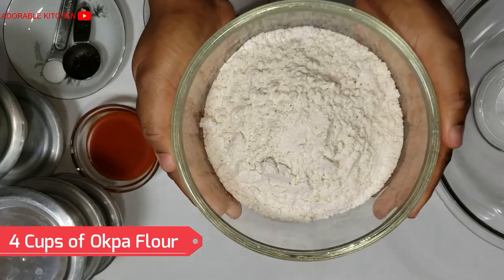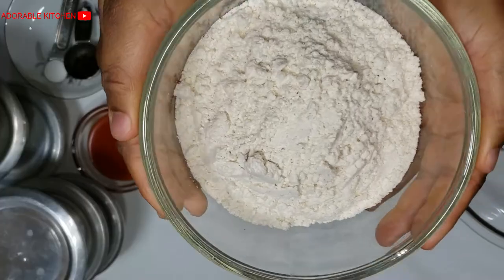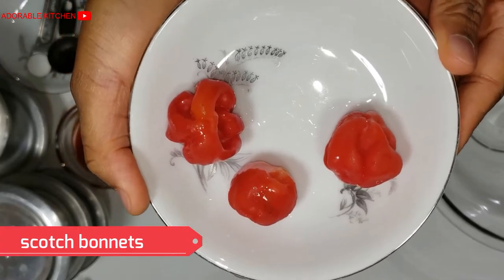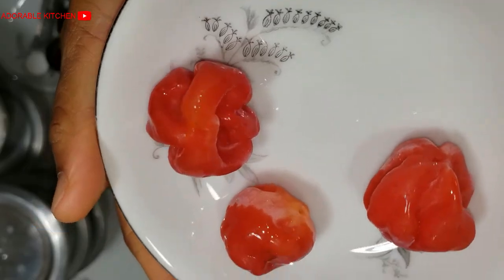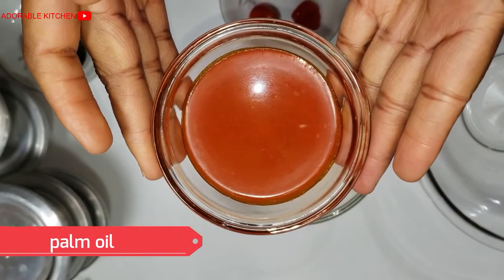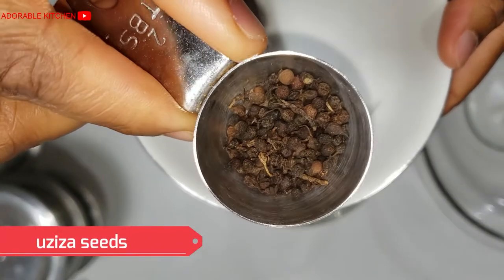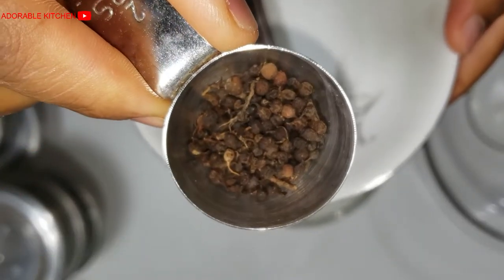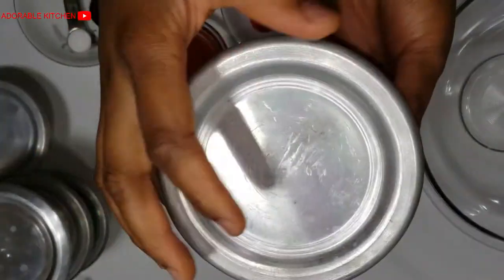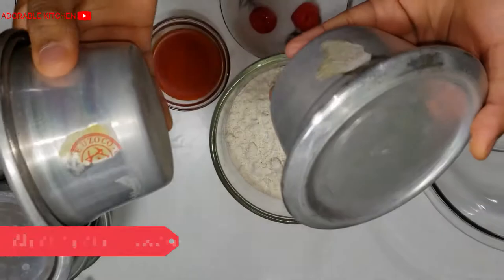Here I have four cups of Okpa flour, also known as Bambara nut flour. Over here is our scotch bonnet pepper — it requires lots of pepper, but just add according to your choice. Here I have some red palm oil. Okpa needs lots of oil, so that's not the only oil I used in this video. Here I have Oziza seed, which is optional — Oziza seed gives a hot, thirst-inducing hot flavor. Here I have some salt, and here is my aluminium cookware. You can also make it with foil or banana leaves.